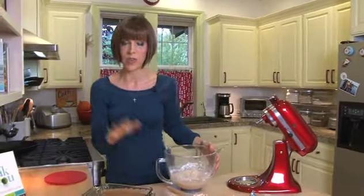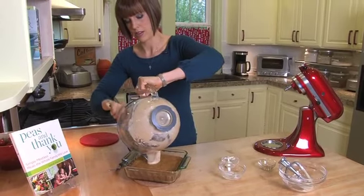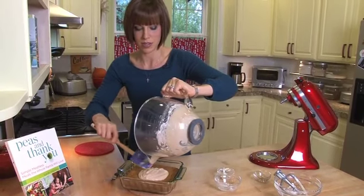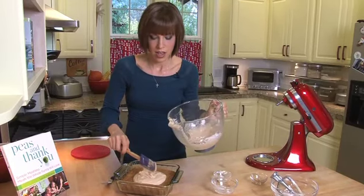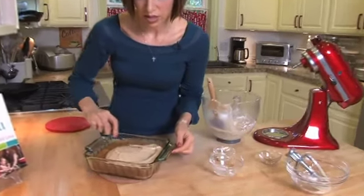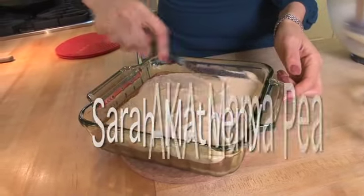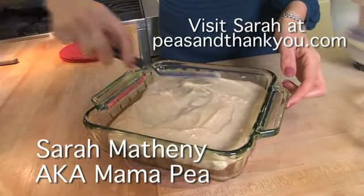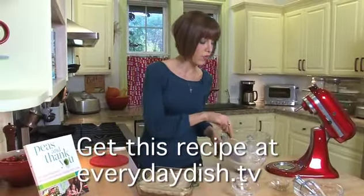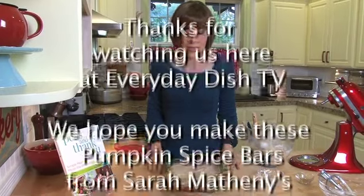We've got our pumpkin bars over here that have cooled for 30 minutes, and we're just going to scoop our frosting on top. I love the creamy delicious frosting with the spicy bars — it's delicious, and these are great for the holidays too. Make sure everybody gets the same amount of frosting; we don't want any jealous kids on our hands. Then you're just going to cut it into bars and serve it. I like to keep the leftovers in the fridge so the frosting stays nice and firm, and you can even pack them in a lunch the next day. I hope you try making these delicious pumpkin spice bars.